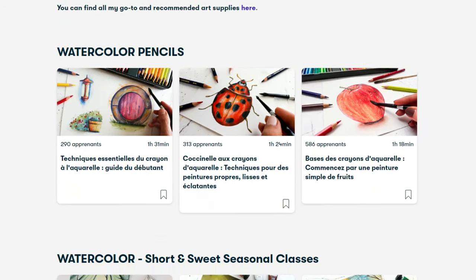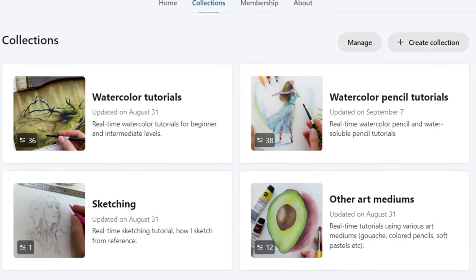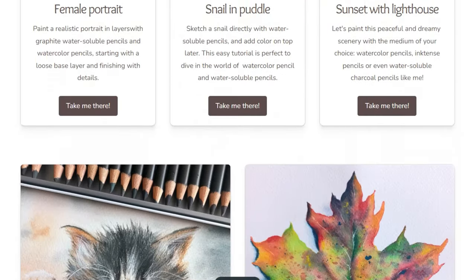If you need more guidance to really get started, I also teach watercolor pencils on Skillshare, as I mentioned earlier, and the specific beginner leaf painting on Patreon in real time, as well as many other watercolor pencil works. You can check that out in the description.